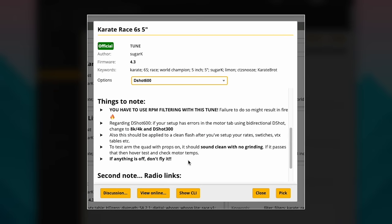You do need to watch out, as a lot of these preset tunes will have certain requirements — like RPM filtering — that you need to have running to avoid smoking an ESC or burning out a motor.